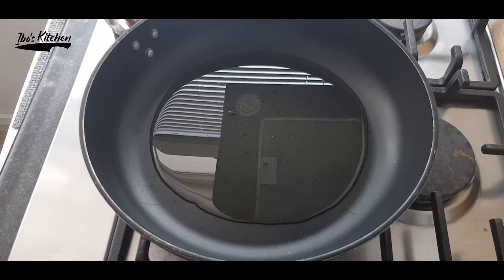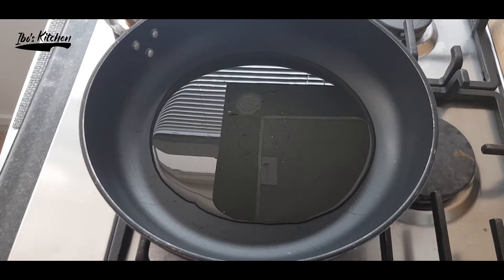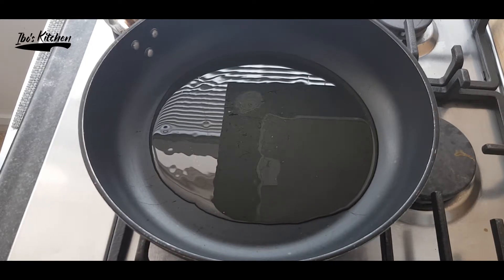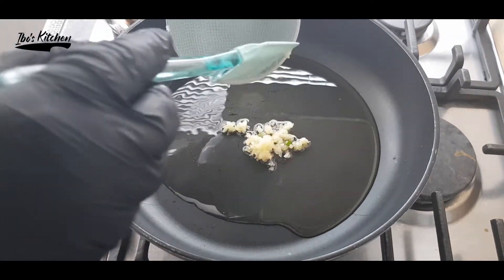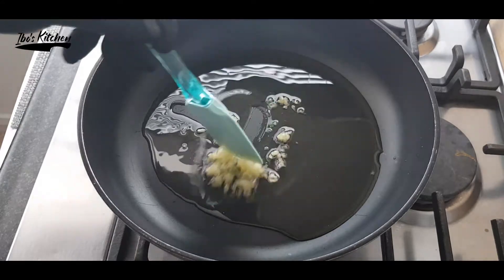We have to make sure to use a good quality olive oil to enhance the flavor in this recipe. When the oil is heated enough, I will add four garlic cloves and stir until they toast.